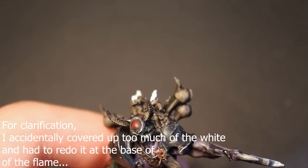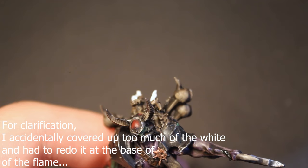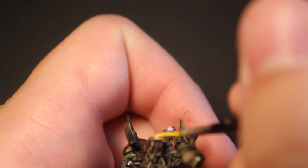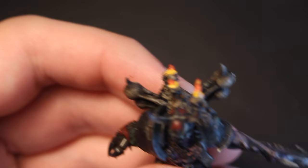Moving on to the candles, I did the same approach but started with a diluted bright red applied to the top of the flames, then a diluted warm yellow at the bottom of the flames, and a diluted orange in the middle to blend them together. I did some wet blending here to create a smooth transition.